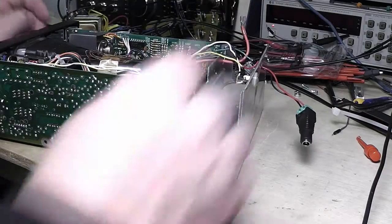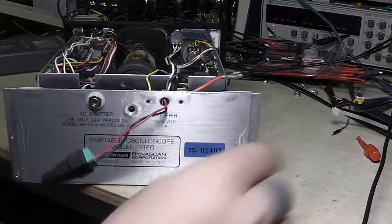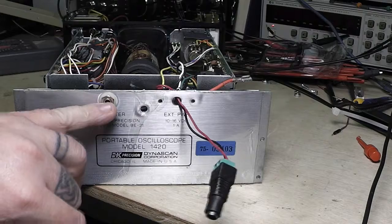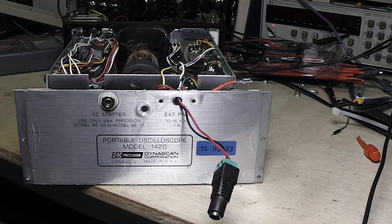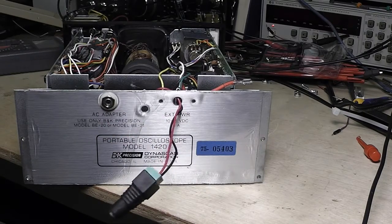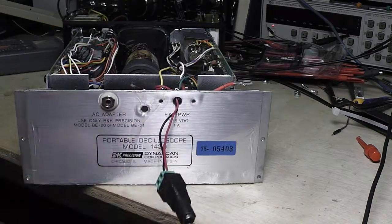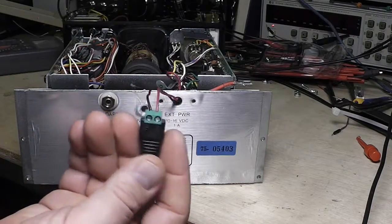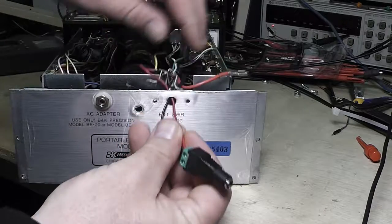I'm going to tape that off and redo something in the back here. It's real simple — just a little oscilloscope — and in the back it's got an AC adapter input, which is for charging the battery. Over here it's got an external power input, but it had its own little strange connector and I didn't have anything that fit it.